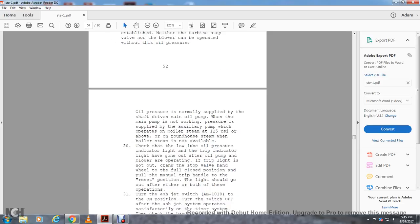Oil pressure is normally supplied by the shaft-driven main pump. When the main pump is not working, pressure is supplied by the auxiliary pump, which operates on boiler steam at 125 PSI above the roundhouse steam. When boiler steam is not available, check the low lube oil pressure indicator light and trip indicator light — both should be on. After the oil pump and boiler are operating with the trip light on, if it is not on, crank the stop valve hand wheel to the closed position and pull the manual trip handle to the reset position.